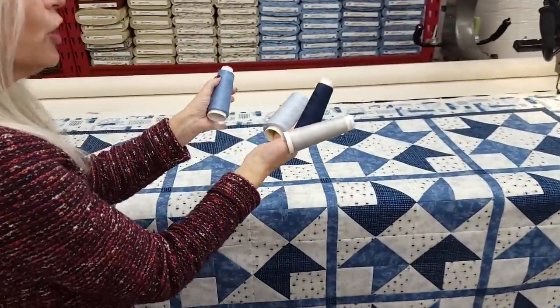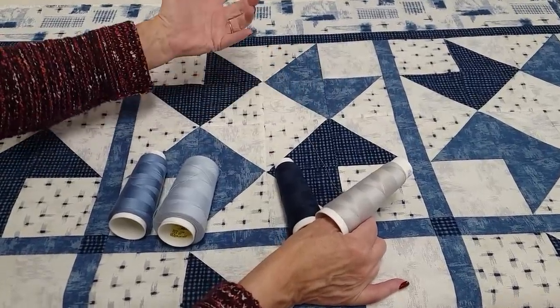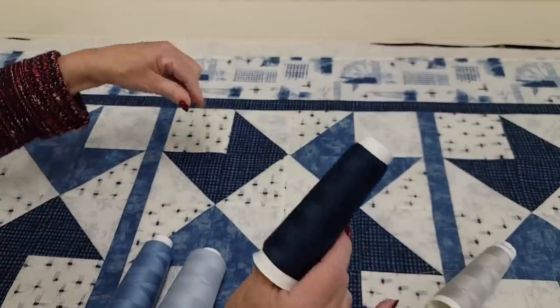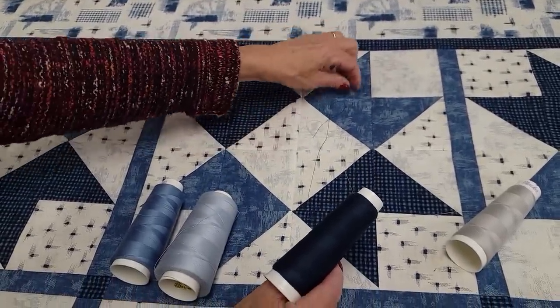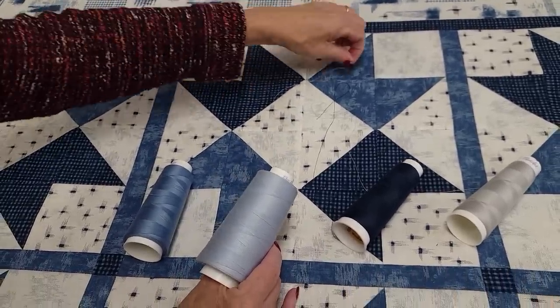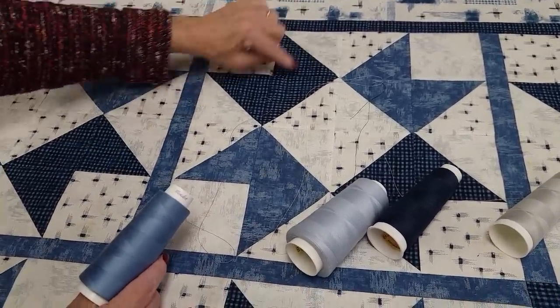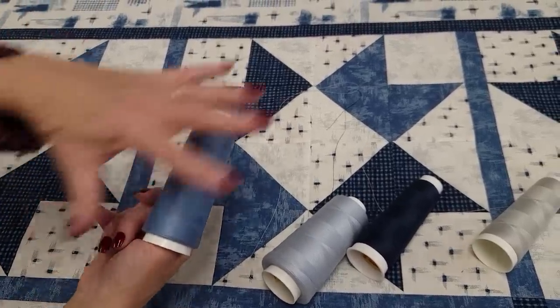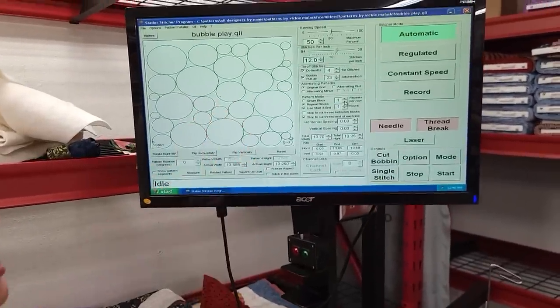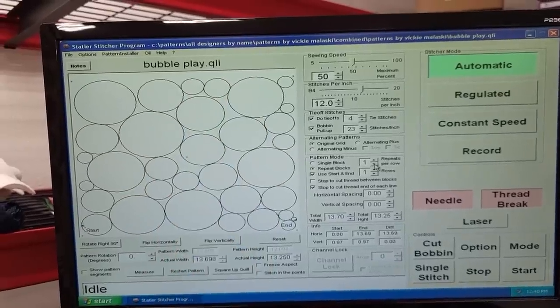The quilt is all loaded on the machine and I've got four different thread colors to consider. I could use this pale gray — it's not going to show much even in the dark and not at all in the light. If you want the quilting to show, a contrasting color would be best. This nice light blue will blend in pretty well. I'm going to go with a medium blue because it'll show a little bit in the light and a little in the dark, and it should look really nice on all the patchwork. For the quilting pattern, I'm using one called Bubble Play — lots of circles that just barely touch each other. The circles are nice, big and little, and they won't fight with any of the patchwork.